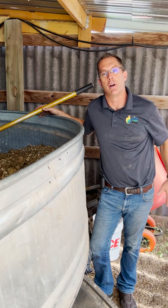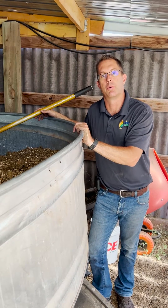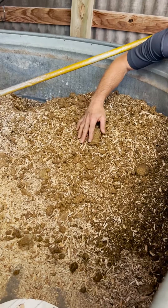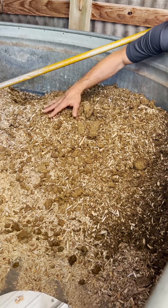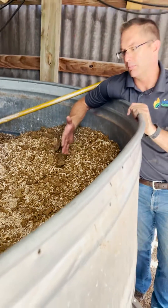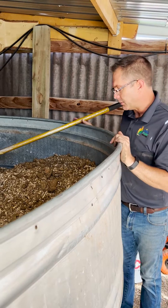Rowdy Yates, High Plains Biochar. I want to show you guys what we're doing today. We're going to run some manure through the Rocket Char 301. This is wild horse manure from the BLM facility in Southwest Wyoming over in Rock Springs. They've got these wild horses that live out on the BLM and they have a facility there where they do some medical work on them, and they're trying to figure out what to do with their manure.